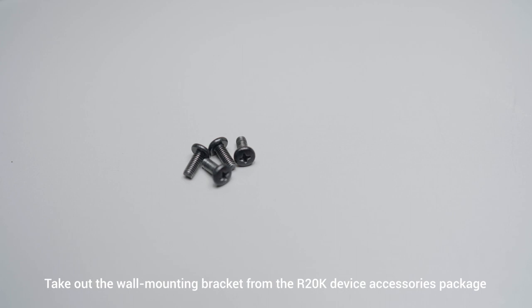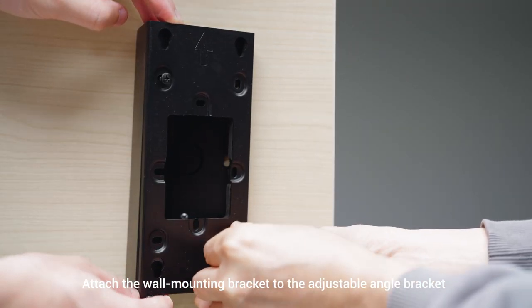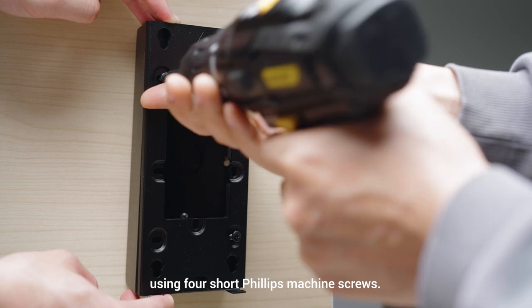Take out the wall mounting bracket from the r20k device accessories package. Attach the wall mounting bracket to the adjustable angle bracket using four short Phillips machine screws.